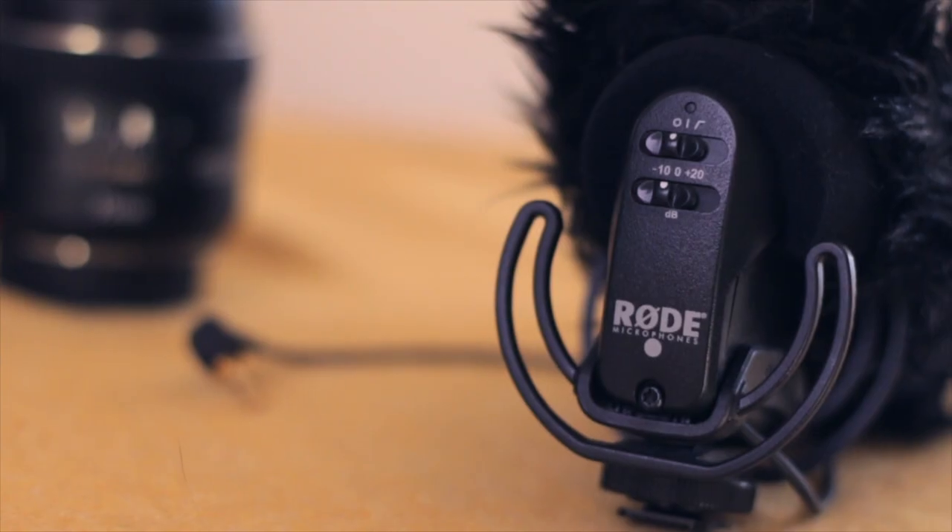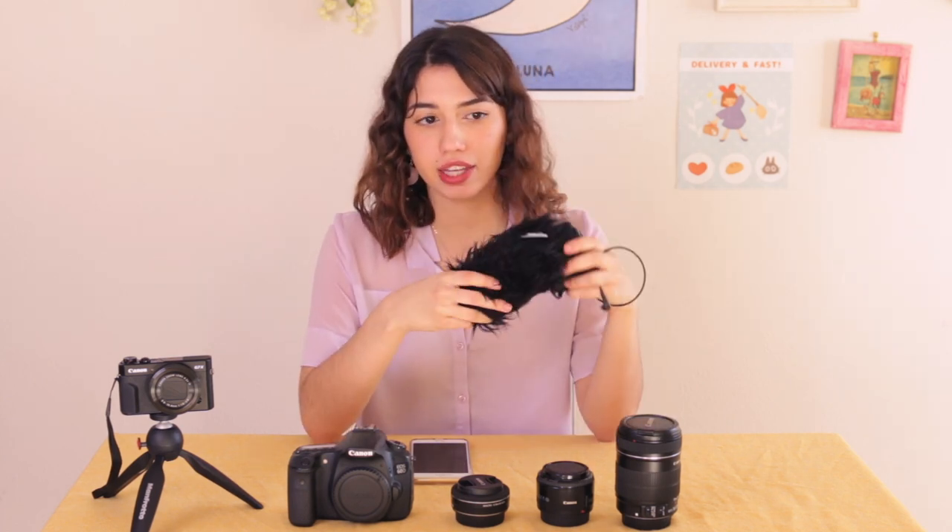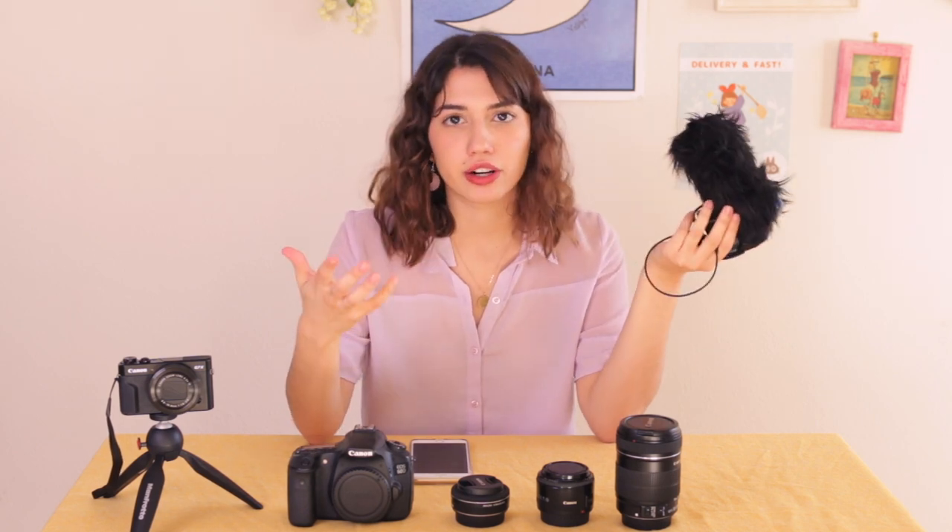Now for sound equipment, I have this Rode mic, and to be completely honest, I don't really use this unless I'm out shooting people on the street or something like that. The reason is that this mic is not that great with my camera — there's a really loud hiss noise that it makes. I've googled it, tried to fix it with settings in the camera, and I've fixed it a little bit, but to be completely honest, my phone records better. So that's why I have my phone right here — I'm actually recording the sound with my phone. I still use the Rode mic for street interviews where I can't really use my phone, because it is better than the camera's internal mic.